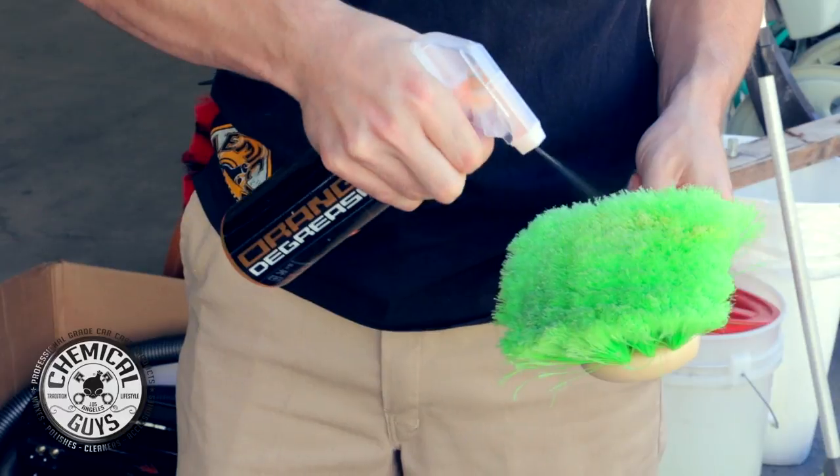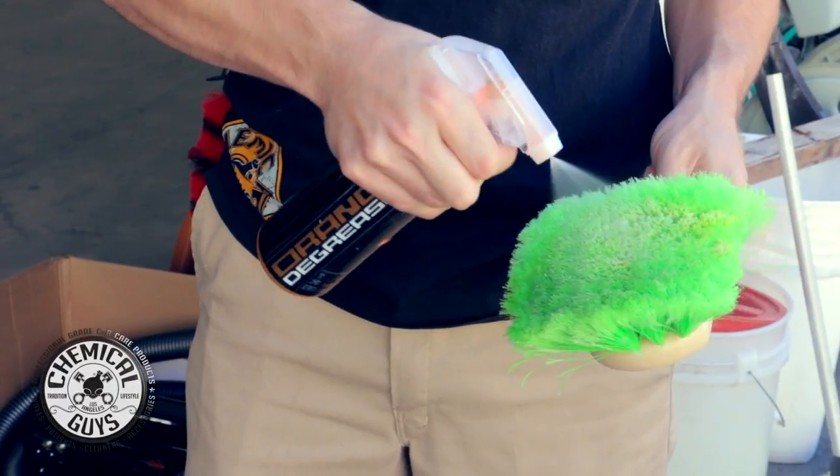The amazing brush has both a scratch-resistant and chemical-resistant body, so you can easily use it with degreasers or cleaners safely and easily. You can check out the brush on our website, chemicalguys.com, for the world's greatest detailing products.